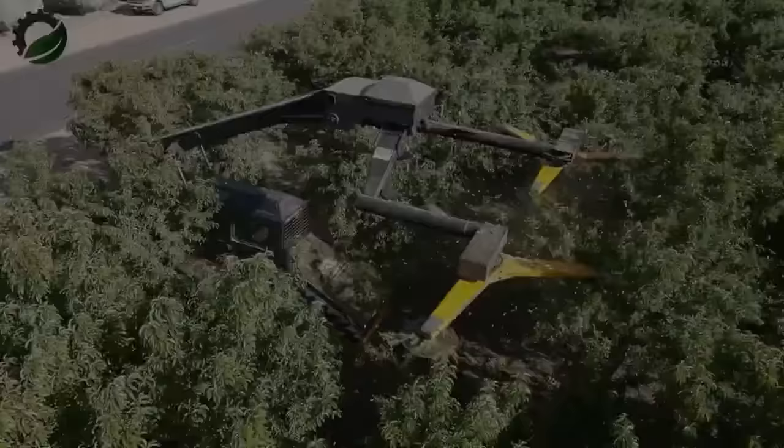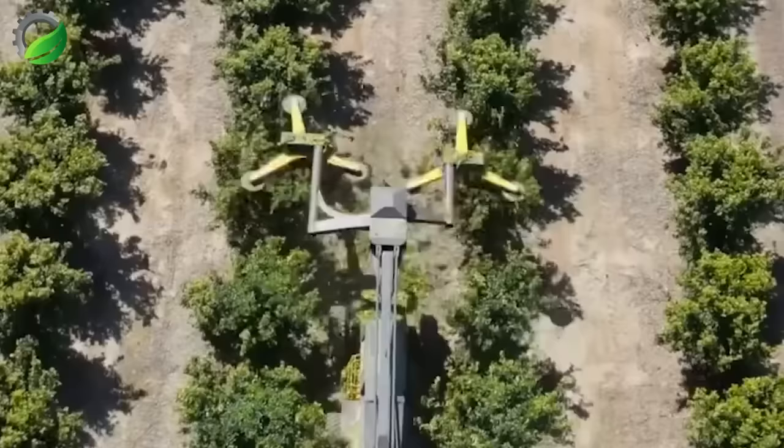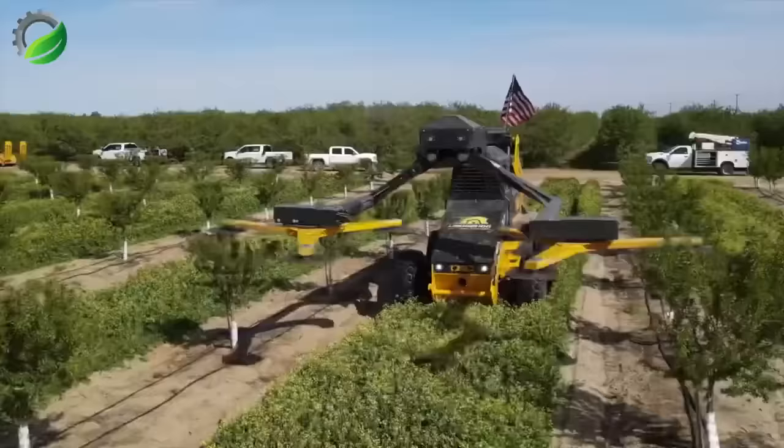The Toll Incorporated Cross Hatcher is a fast, efficient tree trimming machine designed for orchards and vineyards. It uses powerful cutting blades and innovative design to quickly and accurately trim trees.